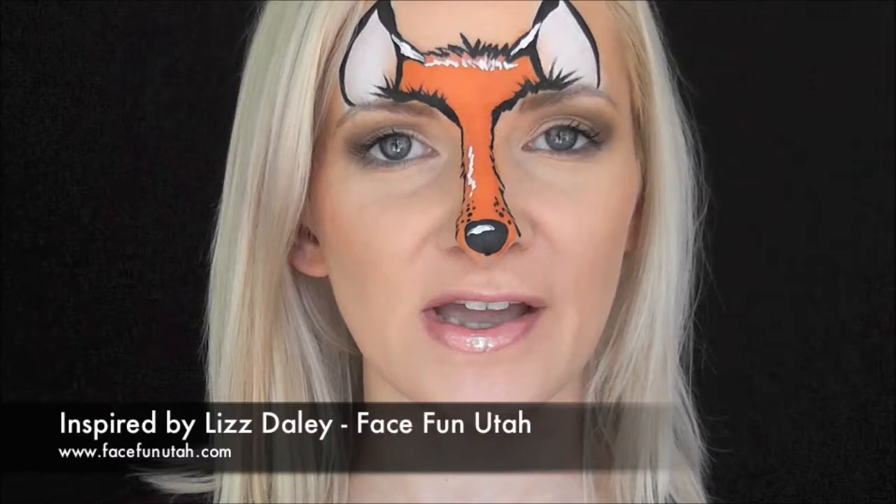Hey guys, it's Mandy from Daydream Face Painting. Today I'm going to show you this fun and fast fox look. This was inspired by Liz Daly of Face Fun Utah, and I just loved her fast design, so I thought I would do a video on it and see if I could do it too. So if you guys would like to see how I did this, keep watching.